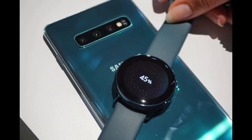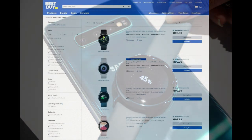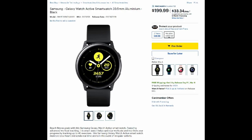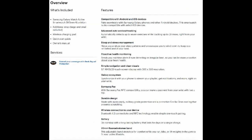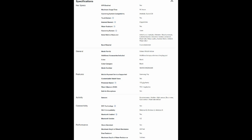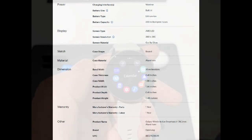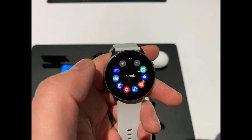Another reason to consider grabbing this one is the price. It's already available for pre-order in the US and Canada at a very competitive price. You may argue that the lack of certain features and its single size means it's priced right where it should be, however if you're looking for a smartwatch that's fitness-oriented, small, and lightweight, this is a great buy — it's at least $100 cheaper than any of the other Galaxy Watch models.